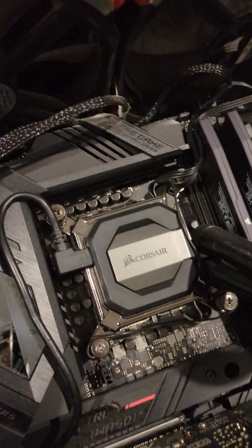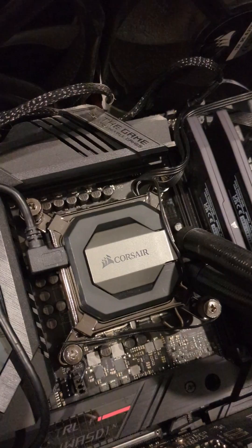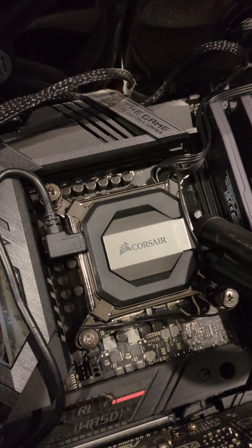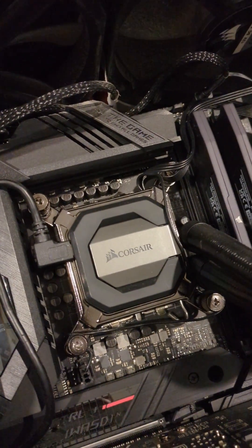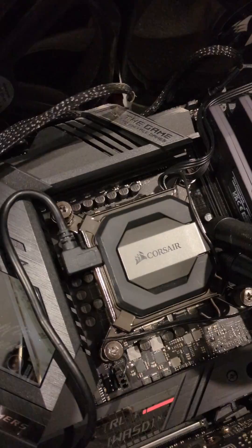Why is it so big? Okay, so it's been one year today. What we're gonna be doing — we're gonna replace the thermal paste under this pump here.